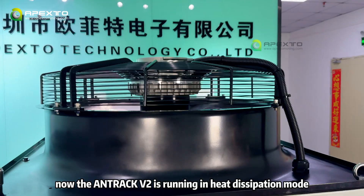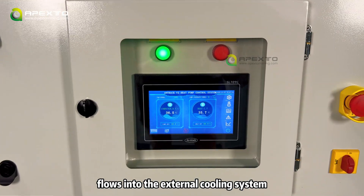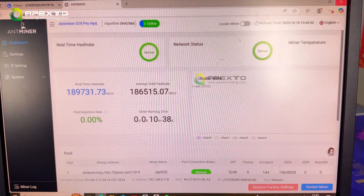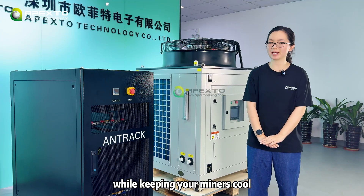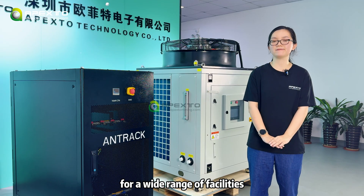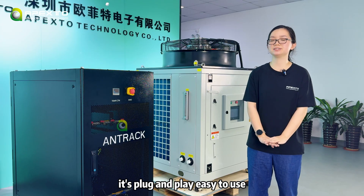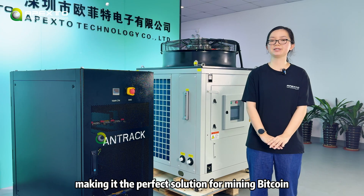Now the Antirac V2 is running in heat dissipation mode. Hot water from the miners flows into the external cooling system, while the built-in radiator and fan removes excess heat to keep the miners stable. The Antirac V2 not only earns Bitcoin while keeping your miners cool, but also recycles their heat into practical energy for a wide range of facilities. By reusing heat, you can lower energy costs and achieve a faster return on investment. It's plug and play, easy to use, and versatile in application, making it the perfect solution for mining Bitcoin.